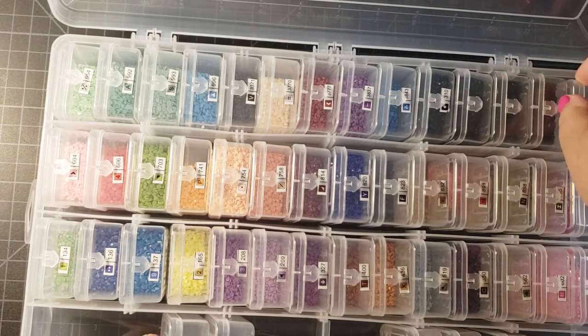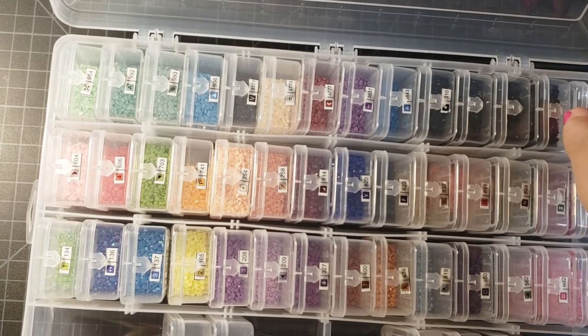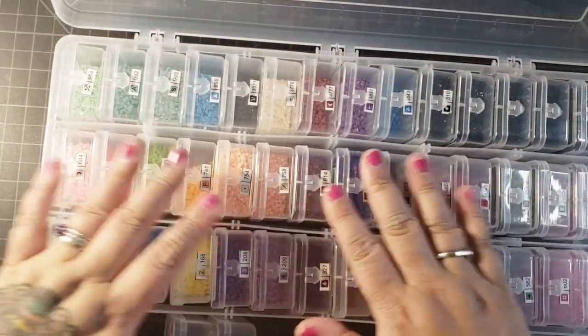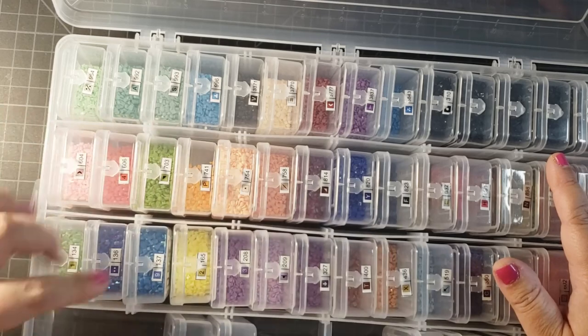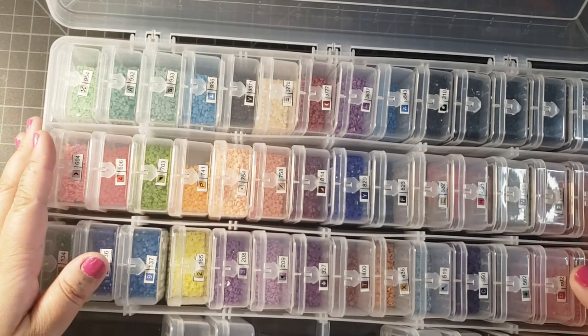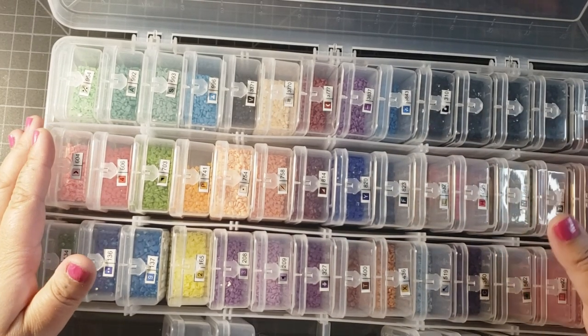6 containers of 310 — so that is amazing. Here are all the colors, and after I kitted them up I just put them in order by DMC code. I left the 310s at the end because I knew there was going to be a bunch of 310 boxes.